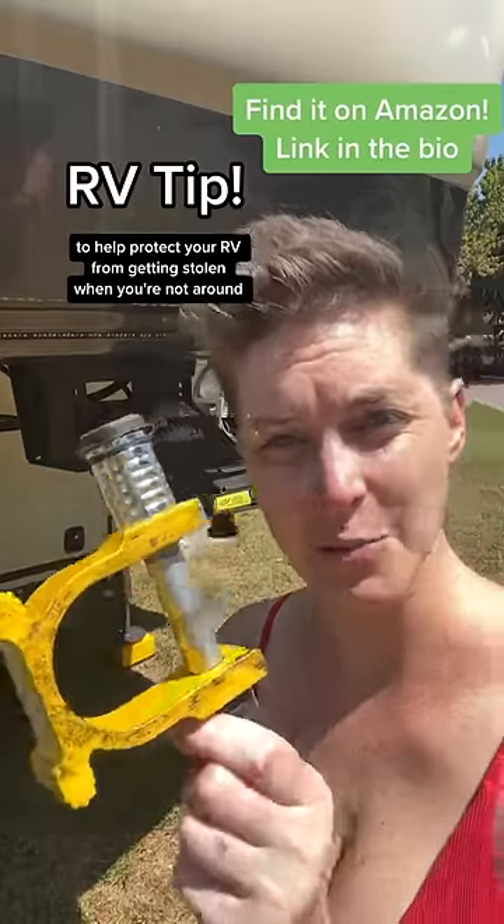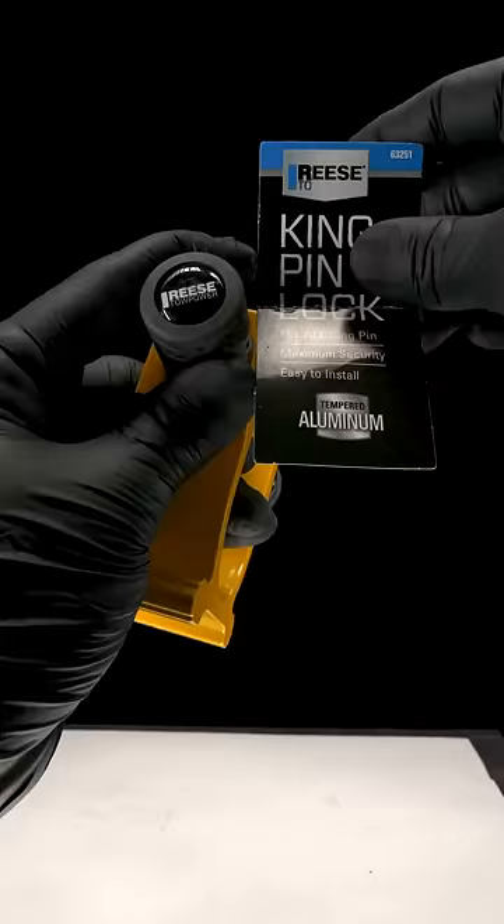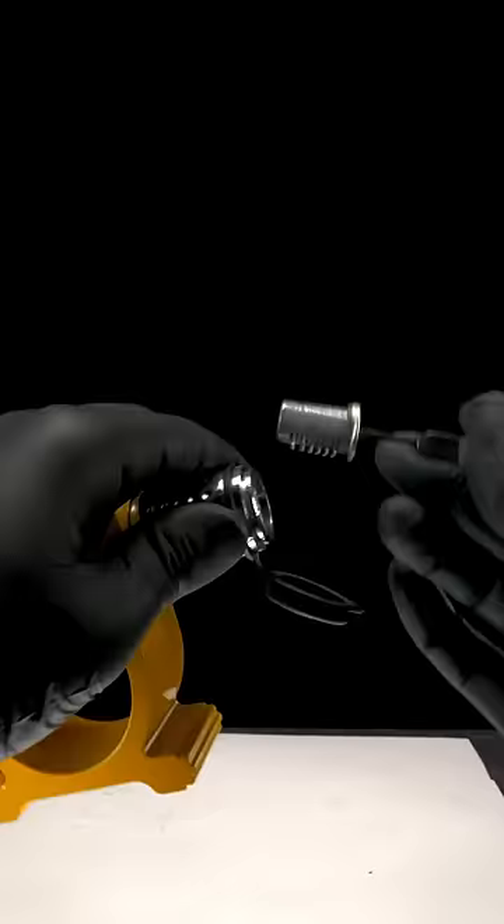A kingpin lock to help protect your RV from getting stolen when you're not around. You are using a Reese Tow Power Maximum Security Kingpin Lock. To open it, I'll be using a short hook to pull out the cylinder.